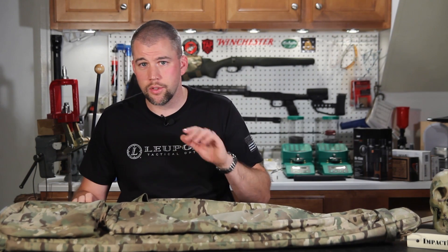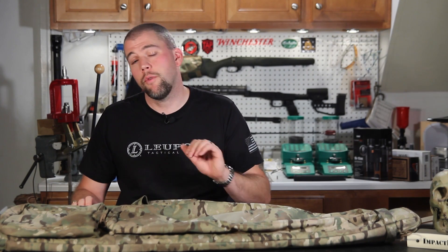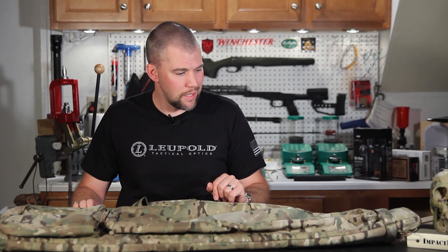Triad Tactical has all the colors available on their website so make sure you go check that out. They update colors from time to time — some come in stock, some go out of stock — so check the website for the different color options. We'll leave a link in the description below.